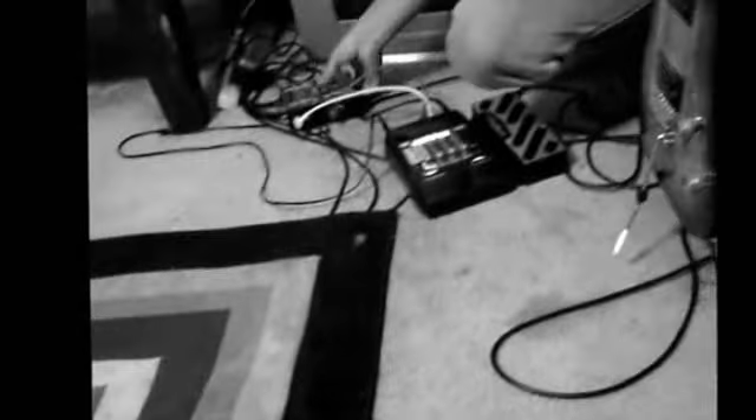We have a pretty full array of instruments and whatnot, including the guitar. The way that I have everything wired around here — I actually have these direct input boxes. The wiring actually goes under the carpet, which is kind of smart. And then this goes all the way back to the mixer.